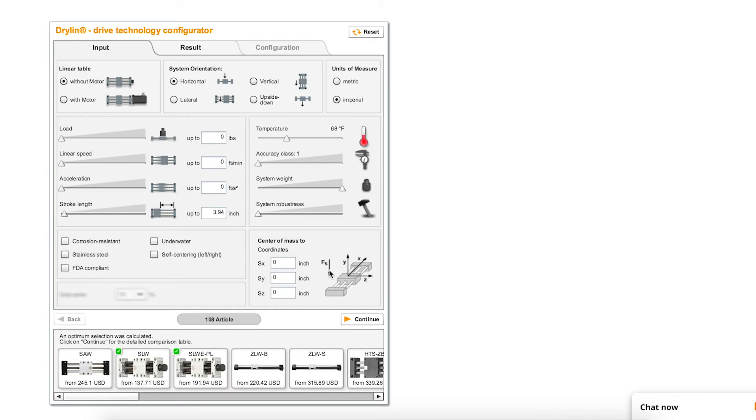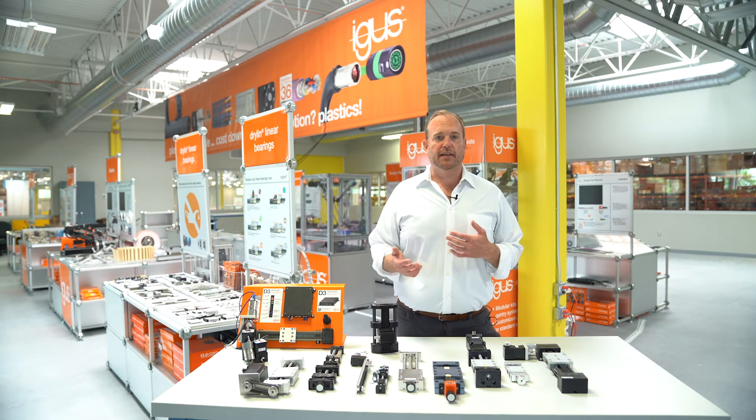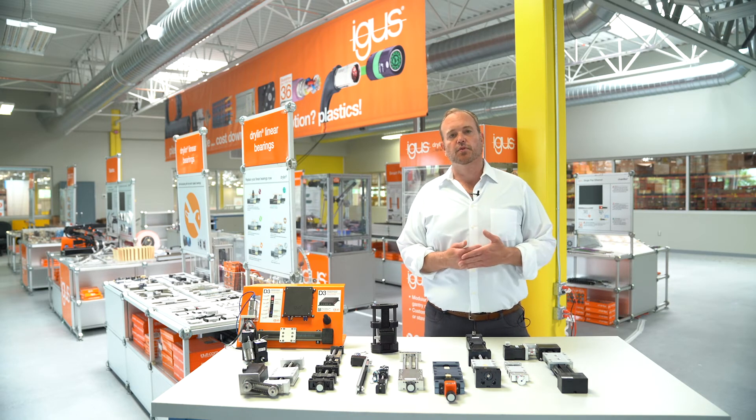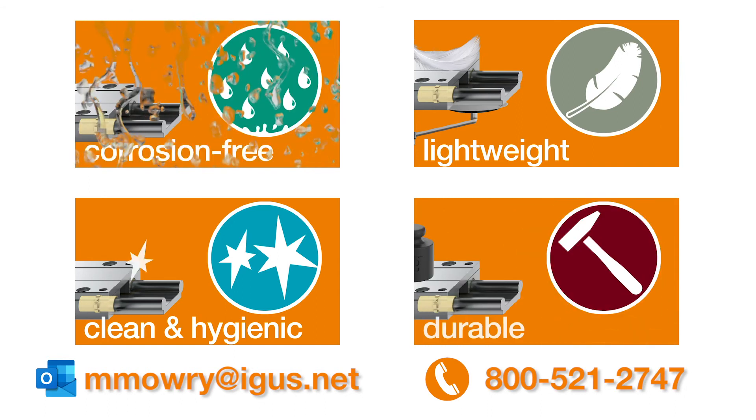As I said earlier, there are a lot of products on the table, but we have even more products available. We'd like to help you spec in to give you a cost reduction and a technical improvement for your equipment. If you have any questions or would like help spec-ing any of these products into your application, please feel free to reach out to me at the email or phone number below.